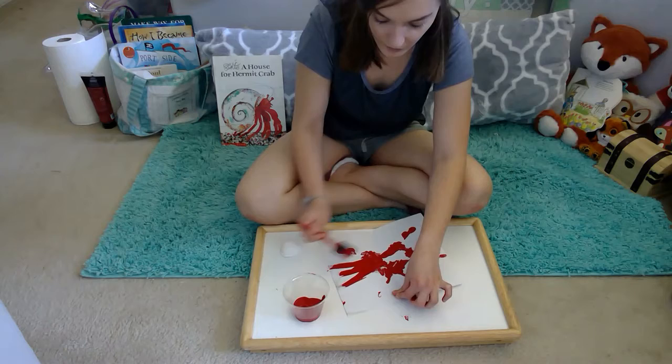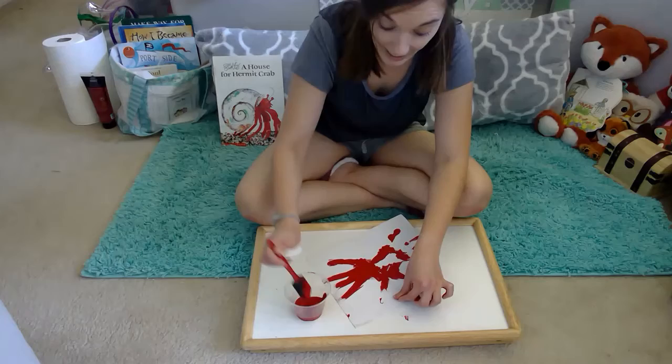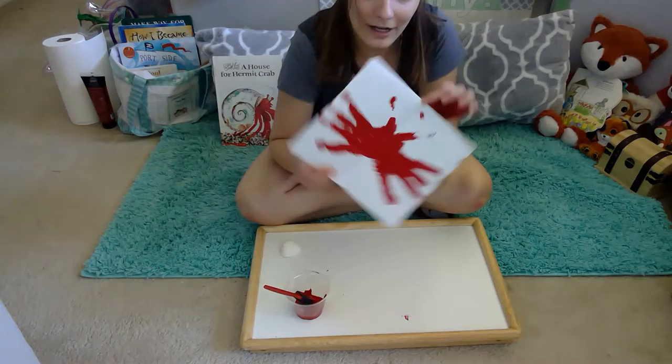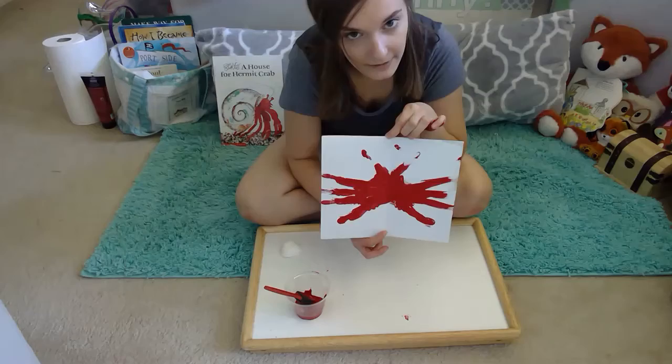Once you have your basic shape, you can let your kiddos go in and paint it themselves. Talk about how their fingers are like the crab's legs — kind of cool! And their little pinchers too. You could add eyes if you want — little googly eyes would look awesome — or you could draw eyes on once it dries.